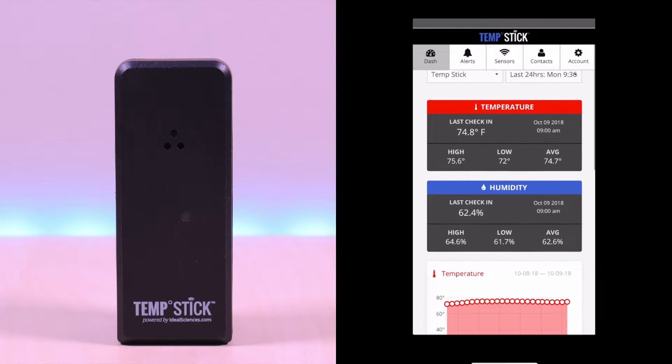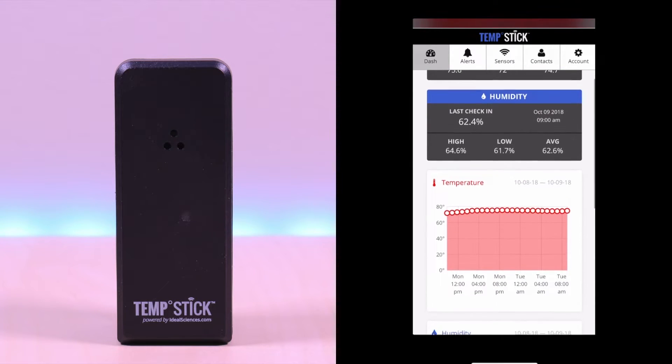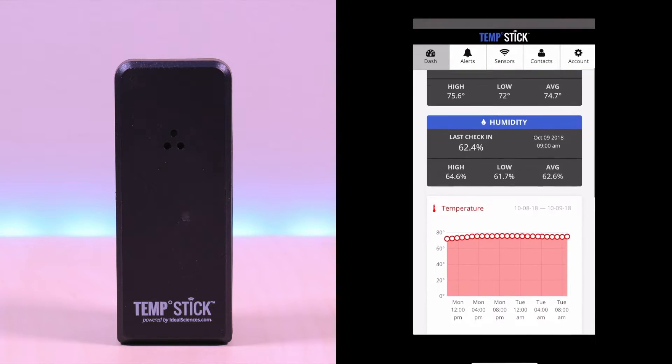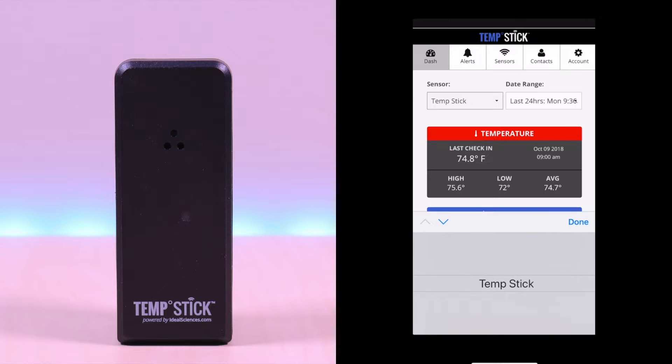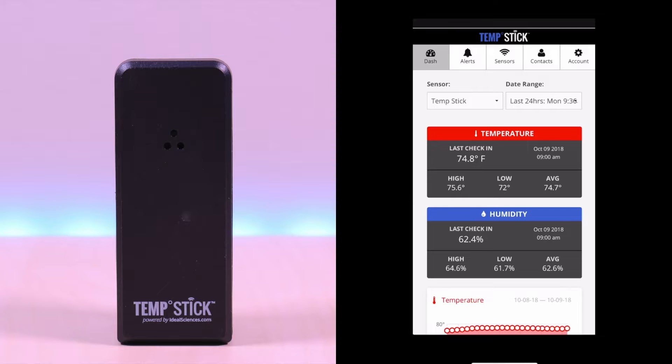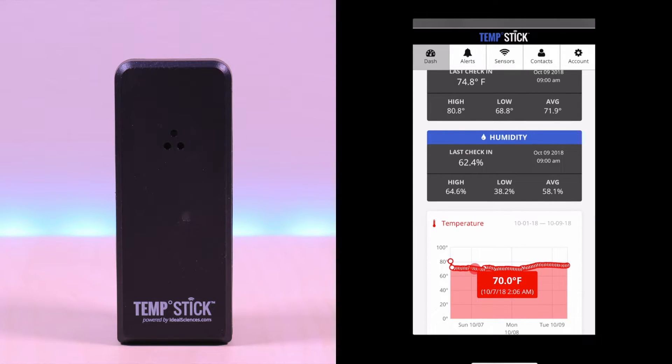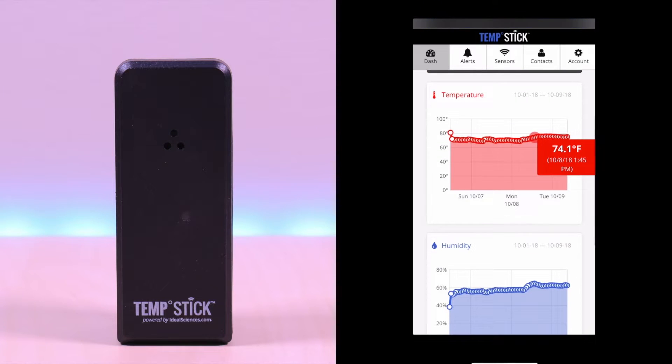The main dashboard will show the values for temperature, humidity, along with the data points it recorded on the chart. You can see the lows, highs, and averages along with the last check-in. If you have multiple sensors, you can access them via the drop-down box. You can also change the data range and you have a variety of choices. Clicking on the chart, it will show the various points it recorded the data. Data can be downloaded on the web as well.